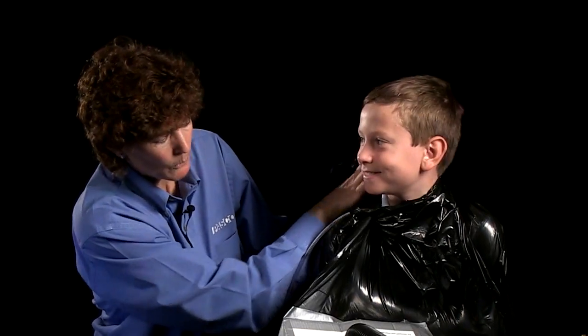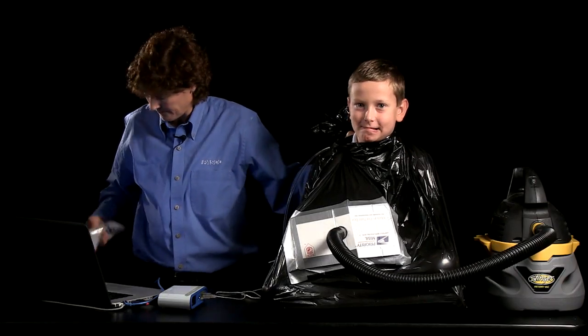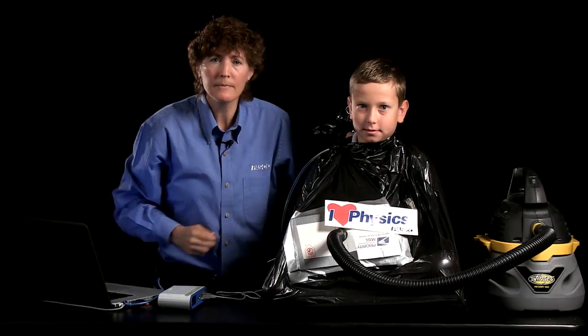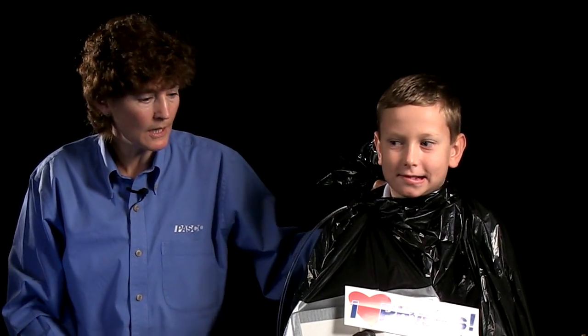Are you able to move very well right now? No, not so much. Can you tell us what that felt like to be shrink wrapped? Like a big, big hug. A big hug? How is that possible? You were in a trash bag the whole time, dude!